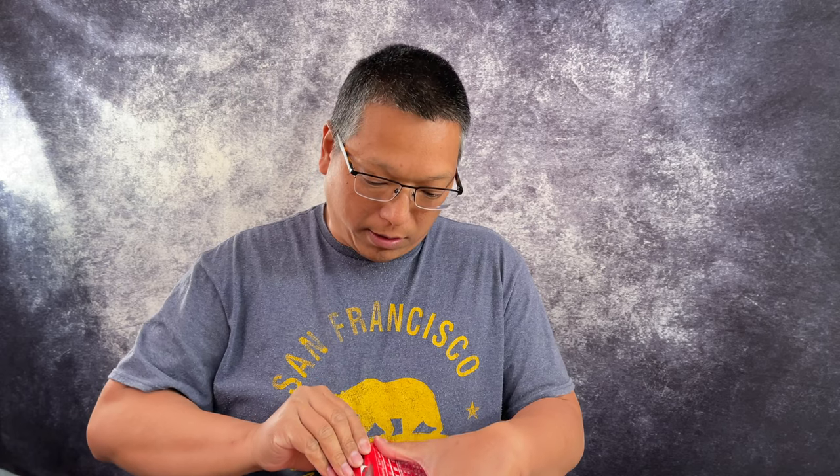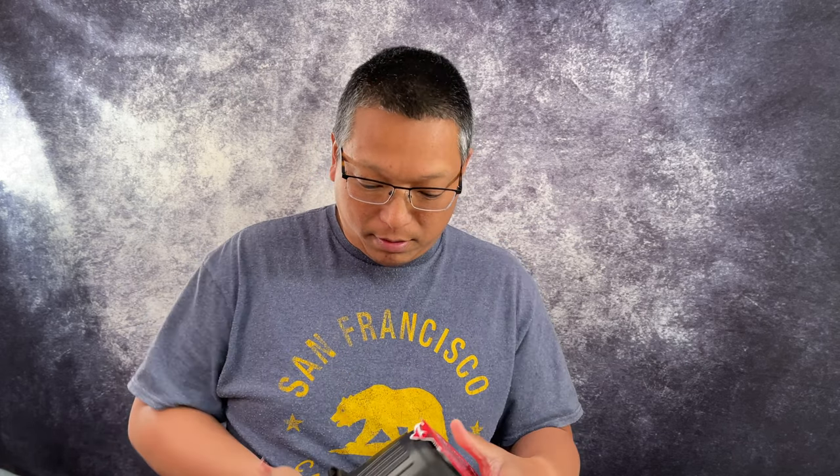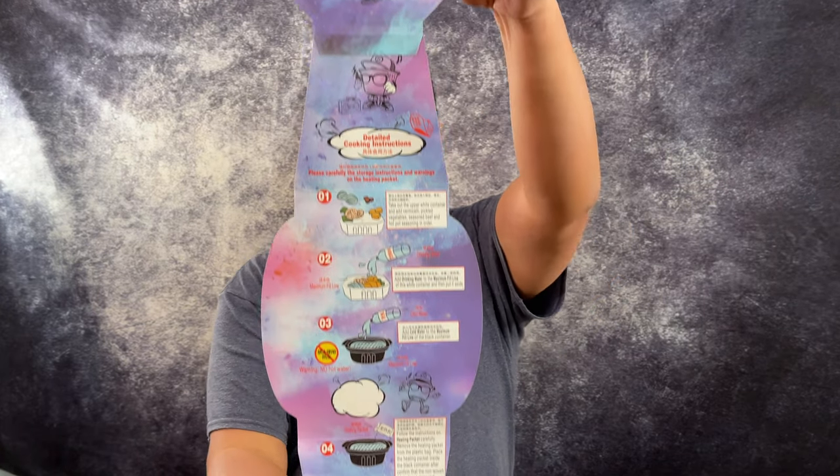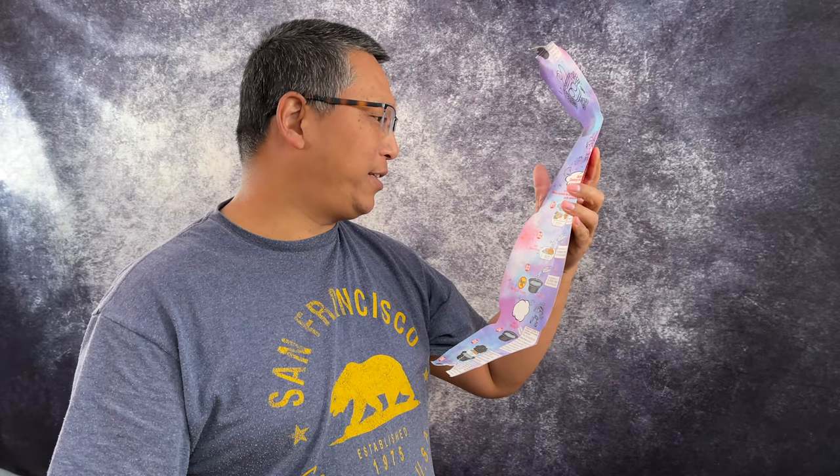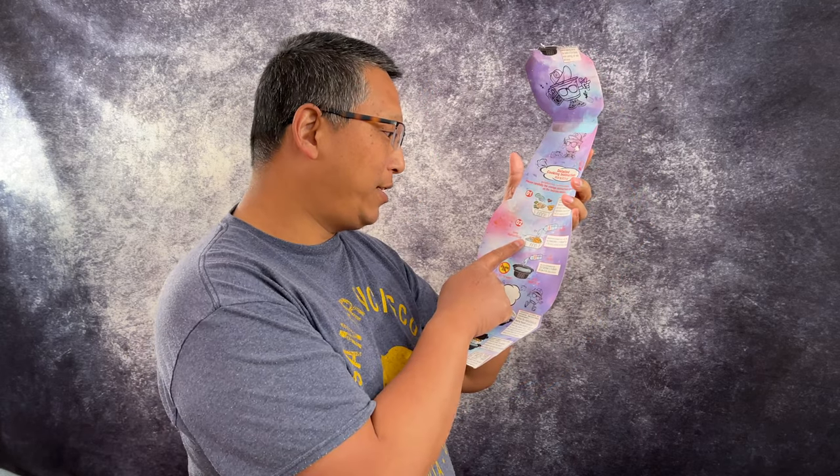Let me open this up and look at the instructions. There's an easy-rip portion right there — that's not very easy to rip. Wow, no kidding, there are detailed cooking instructions with illustrations. So what do we do? Take out the upper white container and add vermicelli, pickled vegetable, seasoned beef, and hot pot seasoning in that order.